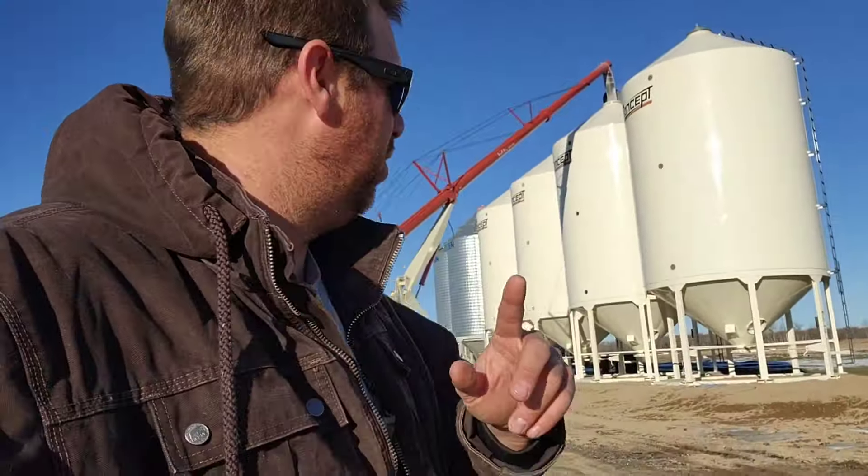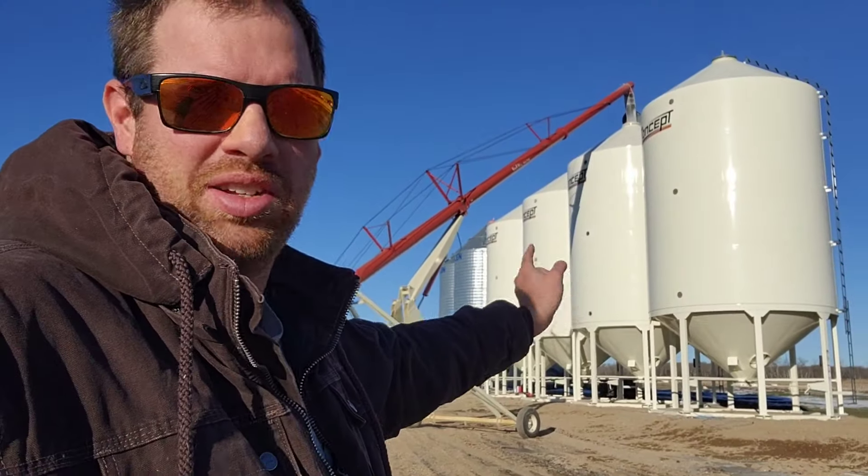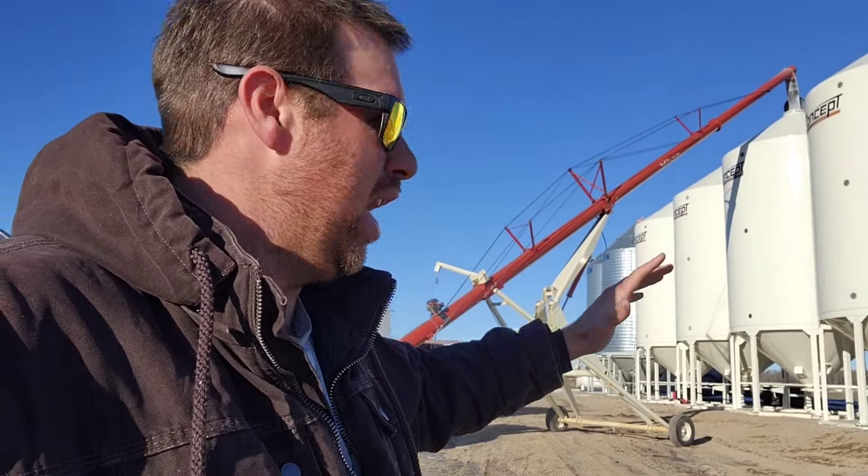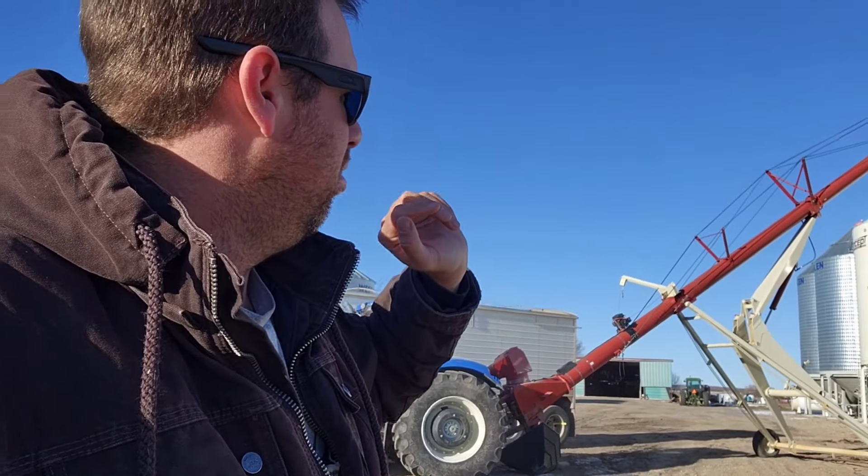So we're filling up the new bins — well, at least one of them. Dad's got some weeds in that one, should be going out coming next week. Dad will have two more loads going in here in his tandem. I'll have one more in the semi, and that will pretty much be full.